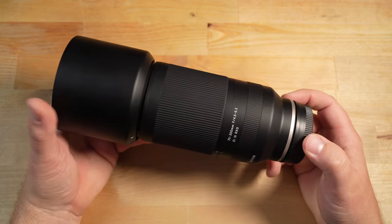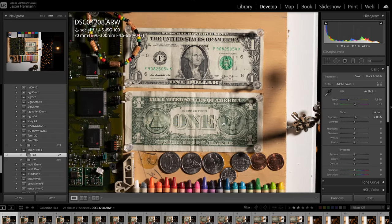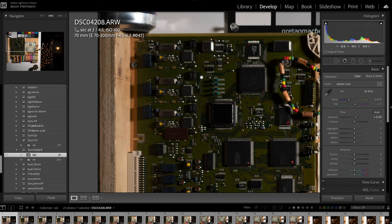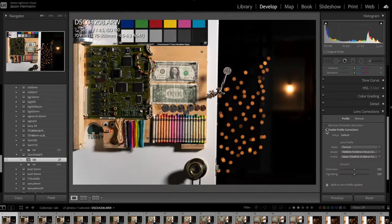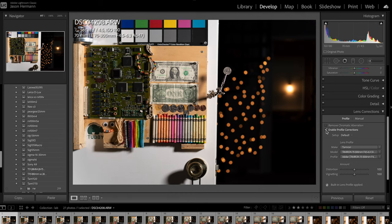Here we are in the lab. At 70mm at the max aperture of f4.5, the sharpness detail on the dollar bill is pretty darn good. When we move out to the corner, the corner sharpness falls off quite a bit — it gets pretty soft there. Looking at distortion when I enable the lens profile, there's very little distortion correction needed, so pretty impressed with that overall. The vignetting is quite significant though — you can see the corner is getting brighter.